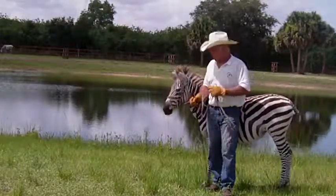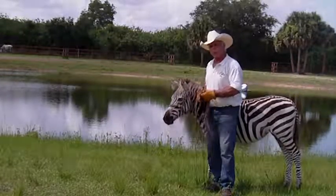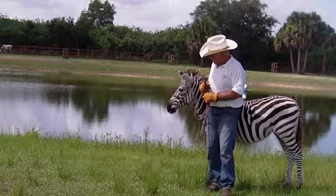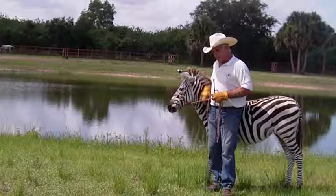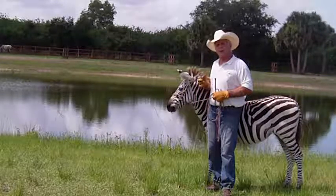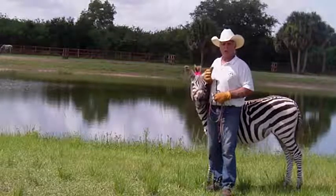Hi, my name is Joe Mangravido. This is Sandia. She's a Grants Zebra. We're going to work on some leading today, and I'd like you to pay attention not only to the lesson itself, but how it's performed, because it'll apply to any lesson.